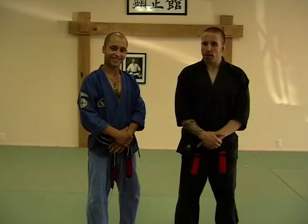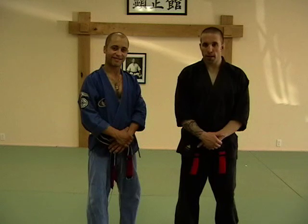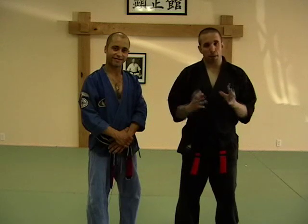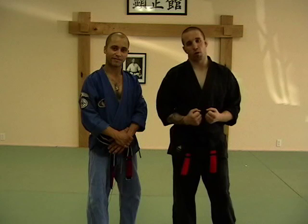We're going to move down to the orange belt techniques. We had 10 techniques back at yellow, now we're into 24 techniques with orange. We're really trying to refine the basics now. You're going to find a lot of different variations of attacks — it's kind of a mixed bag of punches, pushes, kicks to grabs. It's a wonderful self-defense course.